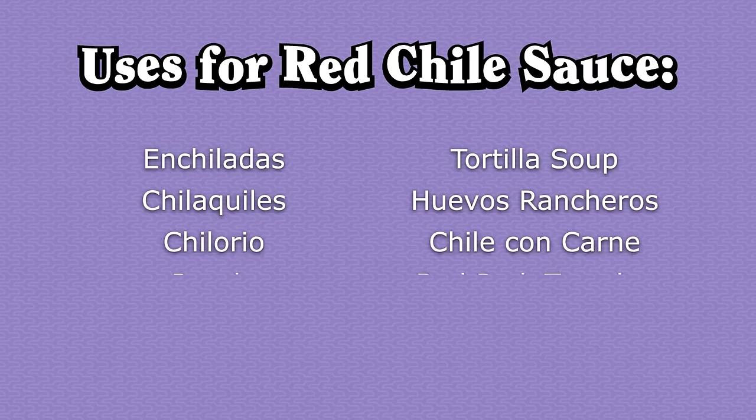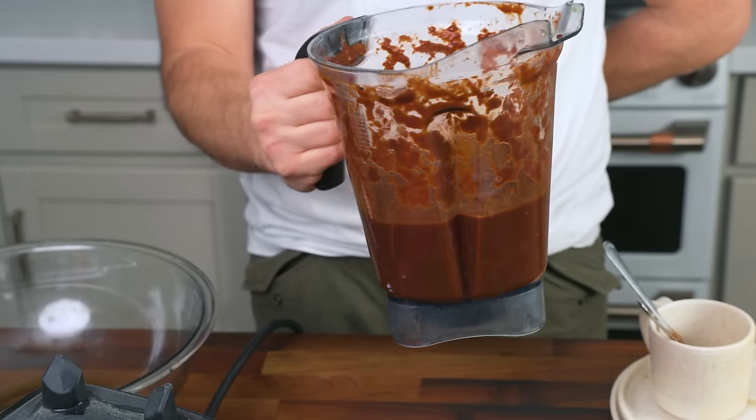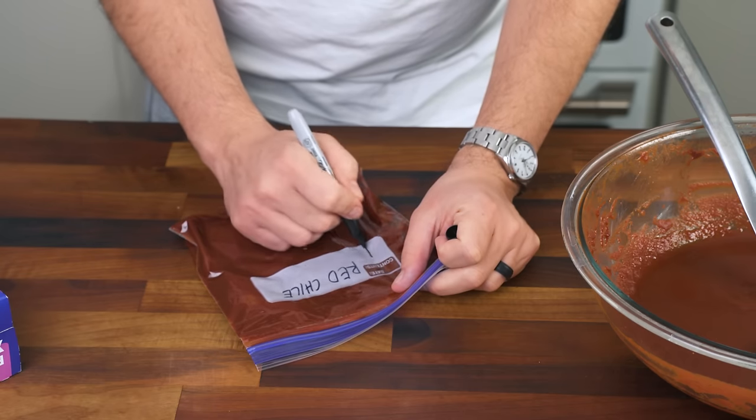That wasn't so bad, was it? If I called for this whole process as the first step in making some other recipe, most viewers would never make it. But if you can become the kind of person who always has this in their freezer, you start to see it as the mission-critical ingredient you need for many traditional Mexican recipes. This recipe makes a whole pitcher full, but I must encourage you to make a big blender's worth. You can portion it out into freezer bags and keep it for at least a year. If you did that, say goodbye to ever buying canned enchilada sauce.